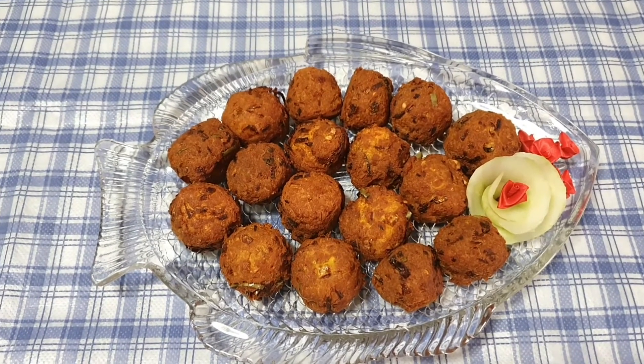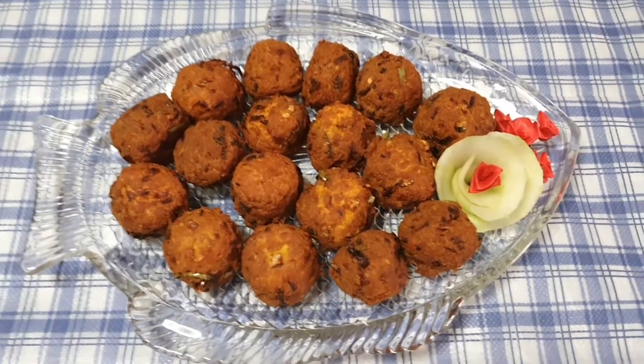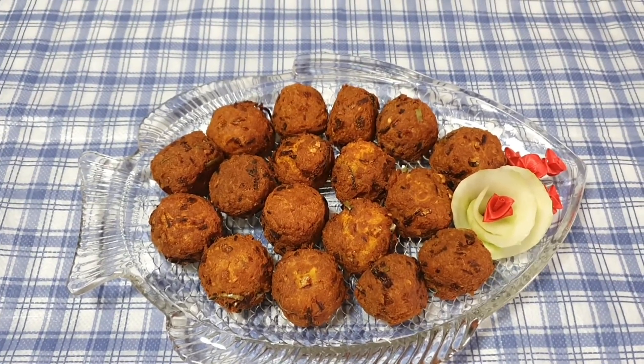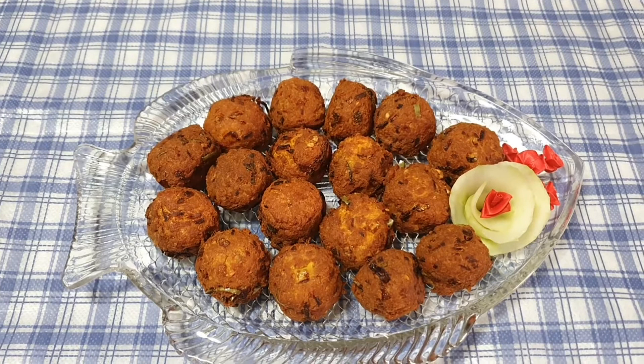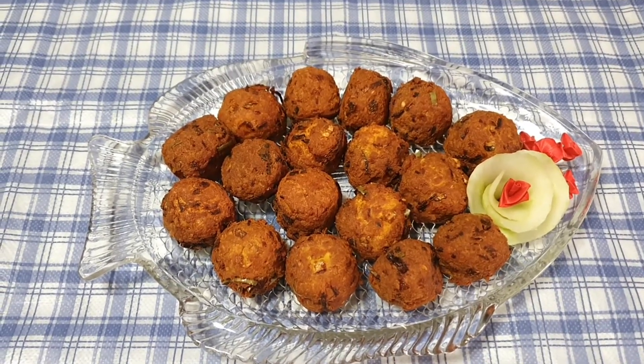These are my fish cutlets. As you can see, it's already done. Thank you for watching Easy Peasy Channel. Kindly subscribe to us. Thank you.